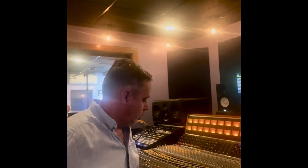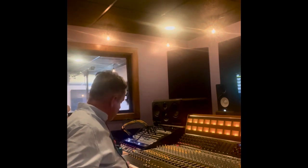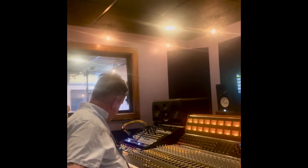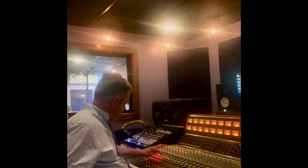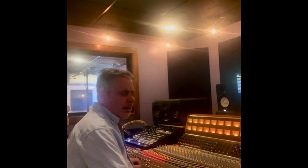So here we are back in the control room. I have it spread out on the console — all the different tracks — so I can solo stuff. Let's go ahead and solo just the kick drum first.